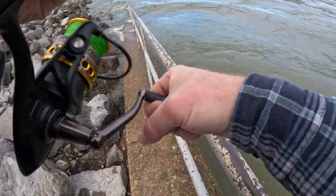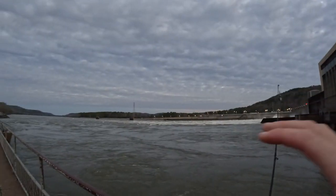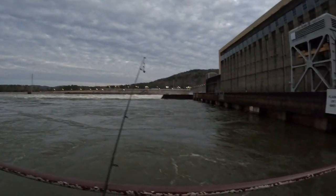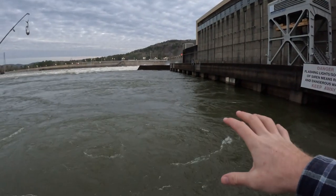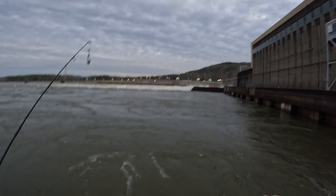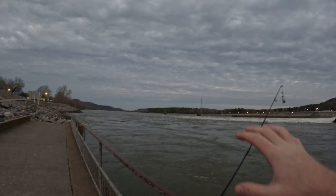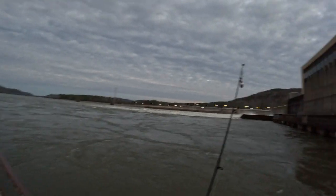Good morning everybody, welcome back! Today I'm out here at the dam — they are pushing about 98,000 gallons of water right now and they have all their spill gates up. You can see it coming over the wall right there, so we're dealing with a monster current today.